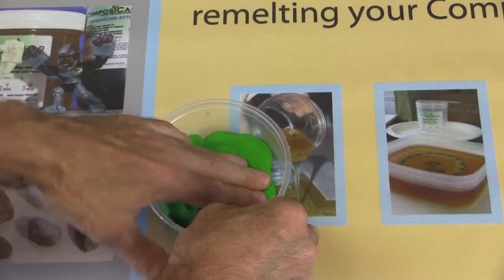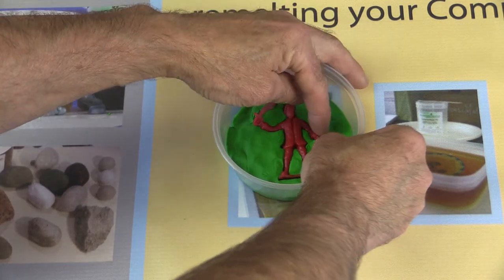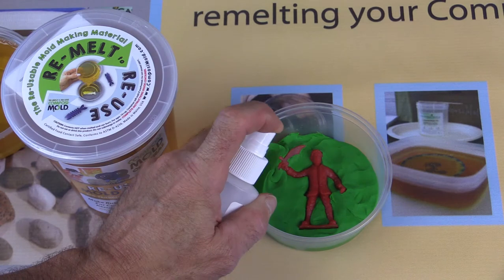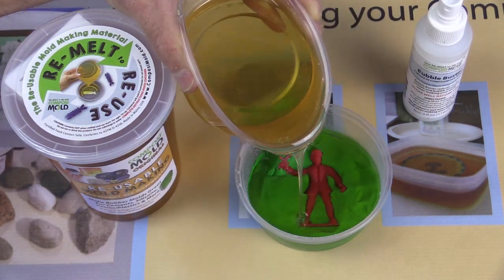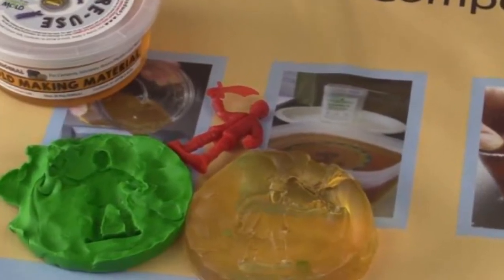When preparing a two-part mold, you'll want to embed one half of your original part in clay. Apply a mold release and bubble buster, and cover your first part by at least a half an inch with melted Composi-Mold. Once cooled, remove the clay.